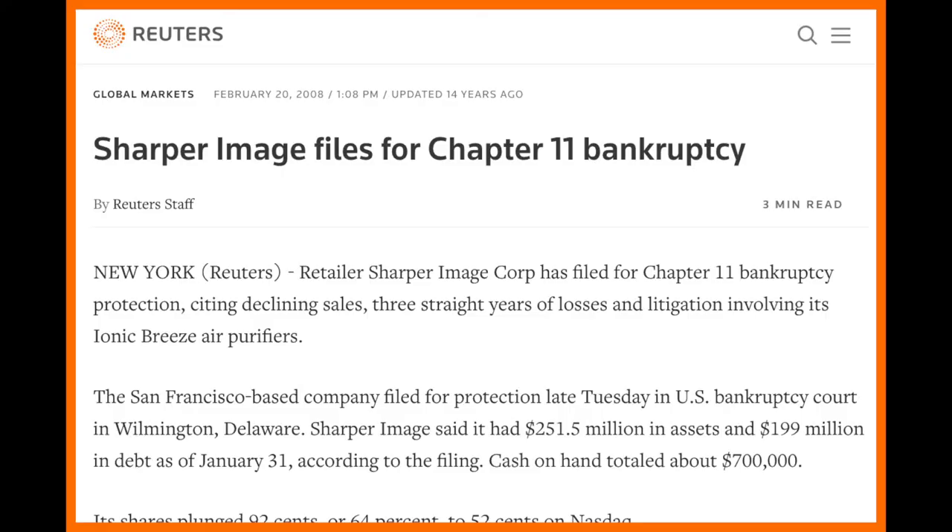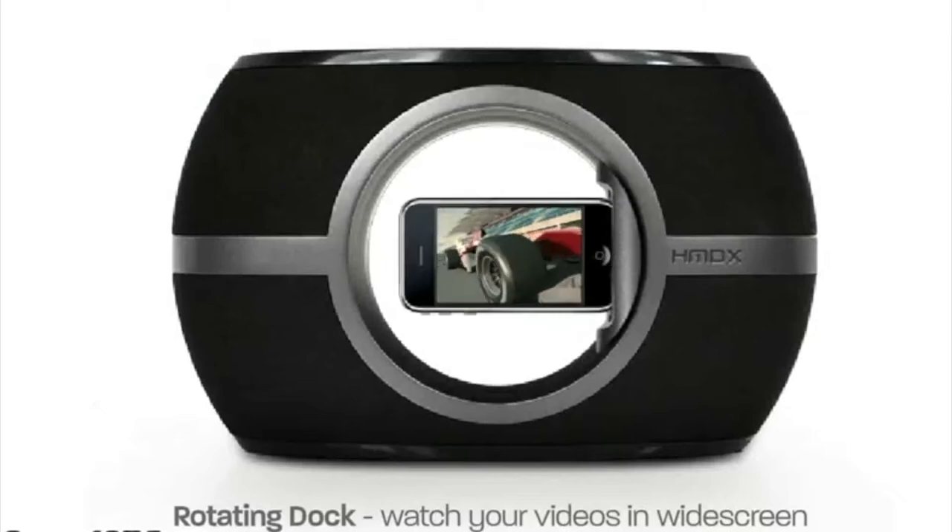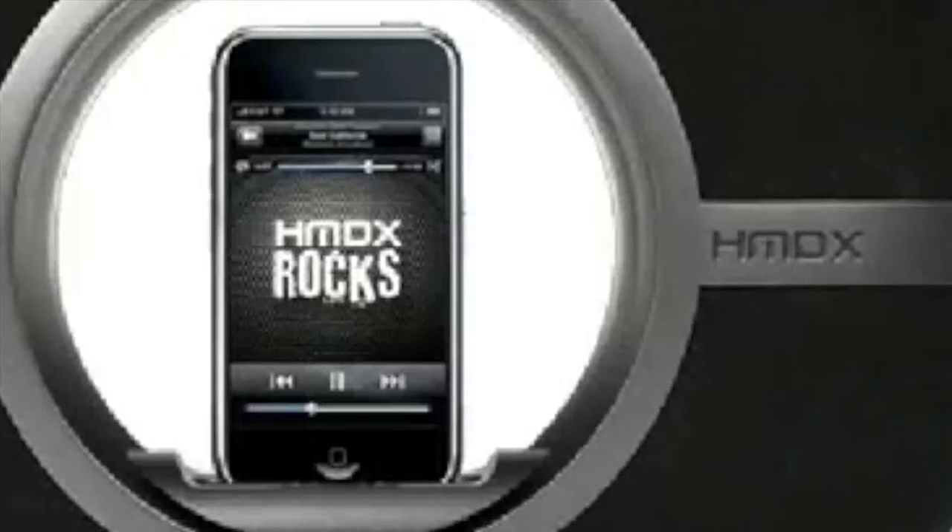Likely as a result of the Sharper Image going bankrupt in the year 2008, their iconic rotating dock was later rebranded under a different name. Even though the rotating dock wasn't enough to bring the Sharper Image out of bankruptcy, that didn't stop copycats from producing their own version of a rotating dock.